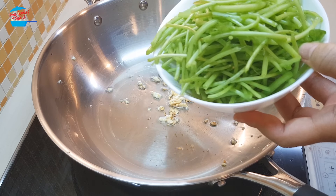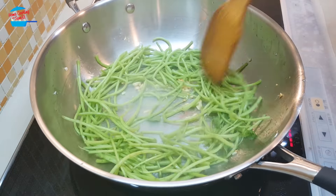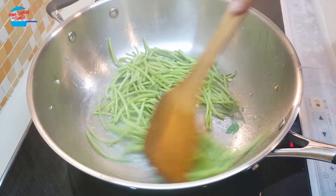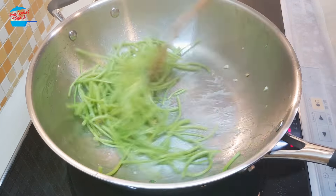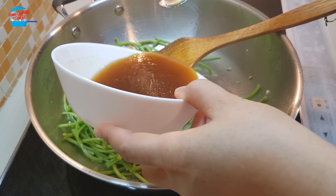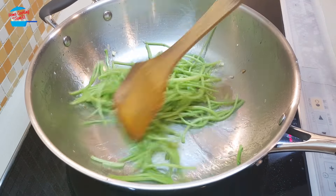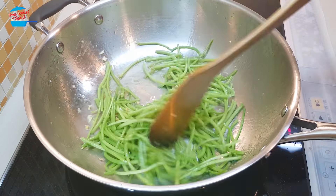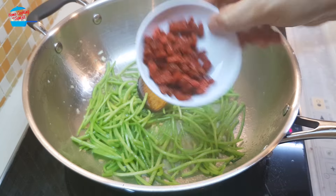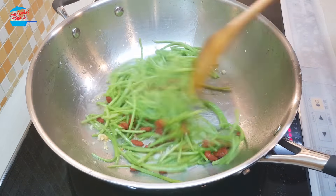I'm going to continue with putting in the spinach stem, and put in a quarter of the sauce, and the goji berry. I love goji berry, so I put a lot.